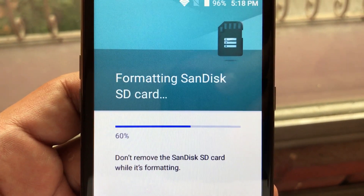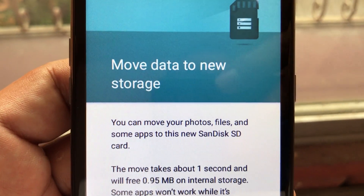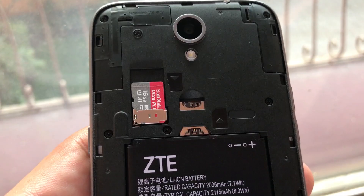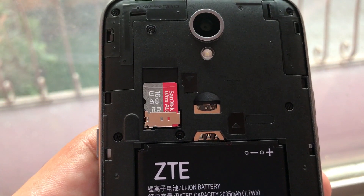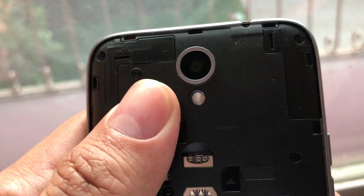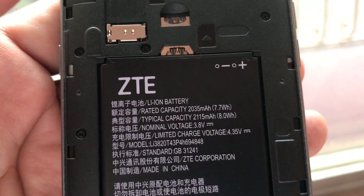Remember, for the Maven 3, in order to put the SD card in the phone you need to turn the phone off first, take out the battery, and put it in. I just wanted to show you that you don't need to take out the battery in order to put or take out the micro SD card, but you do need to turn off the phone. You don't need to take out the battery.